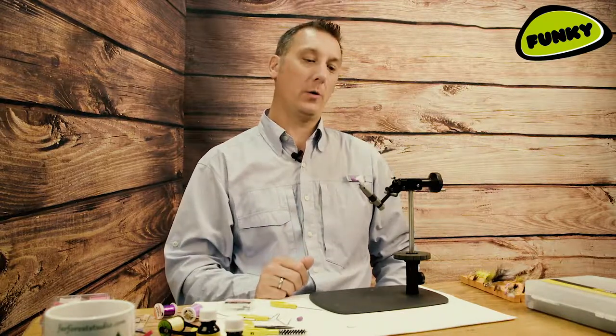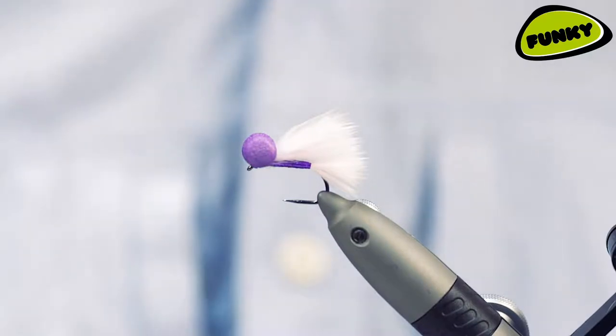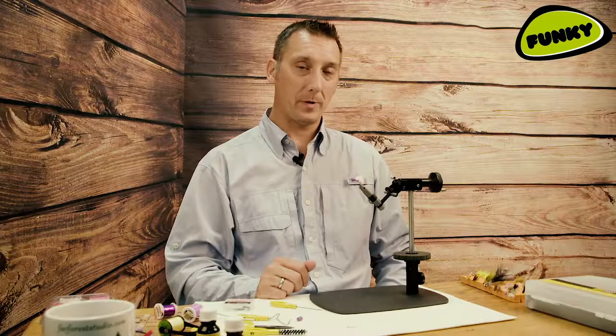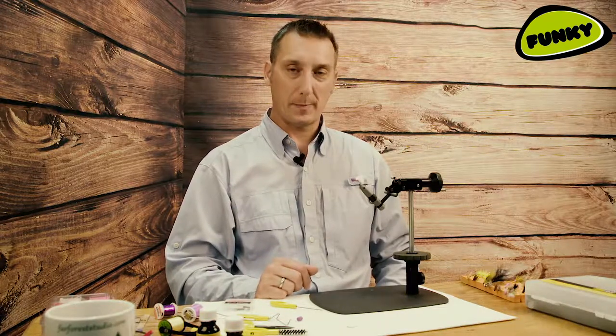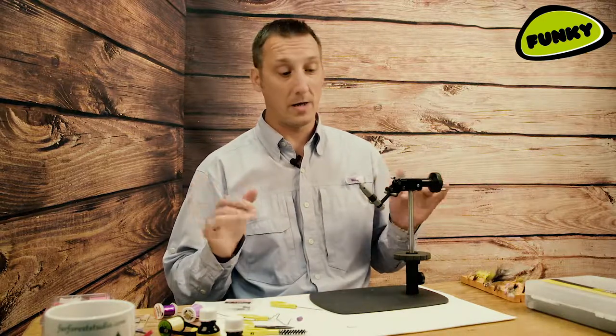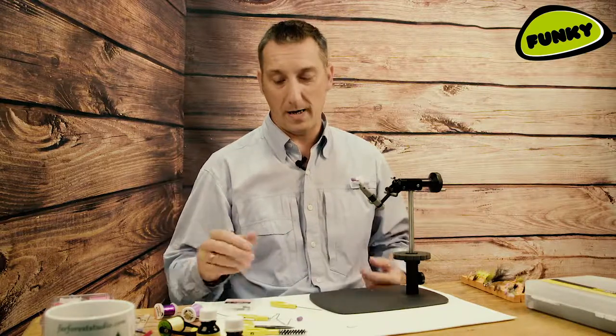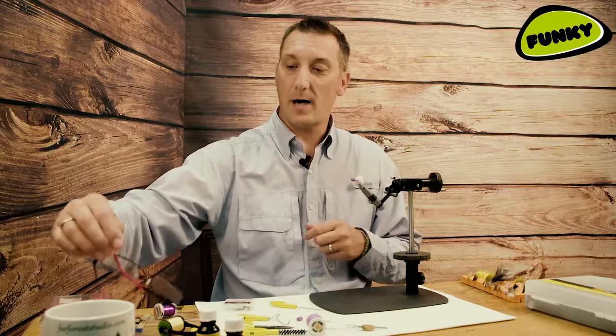Hi guys and welcome to another Funky Fly Tying tutorial. We're going to look at a booby pattern. In the last 10 years, the candy booby, originating up in Scotland, has propagated loads of different variations. This is just one of them — the purple and baby pink — and it seems to be working really well just now. Whether that's because the eyes are a little bit different from the normal colours people use, white and yellow, who knows. But I know it's effective and a lot of people are fishing it, so let's go ahead and tie it.